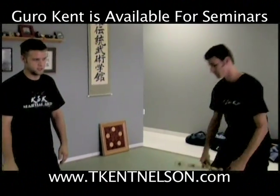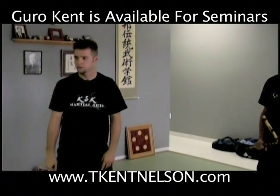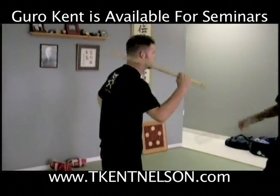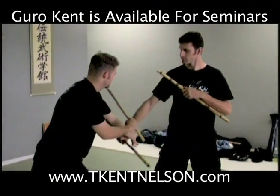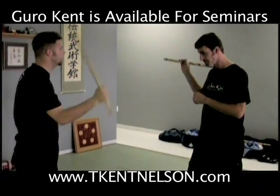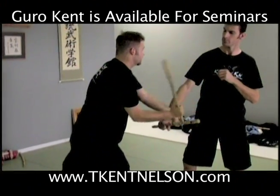You guys understand? Is that too fast for anybody? You want to use a snake? Yes, you're using a half snake both times. So for the closed side: I strike, I lay it, I strike. For the open side: strike, I lay it on my open side.